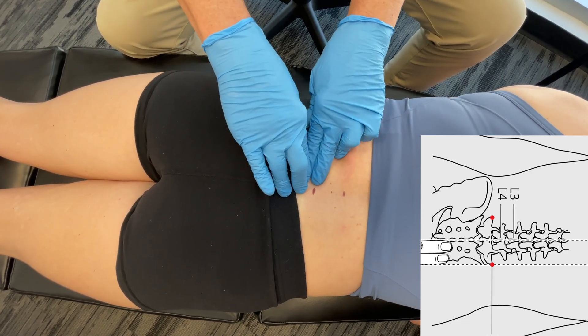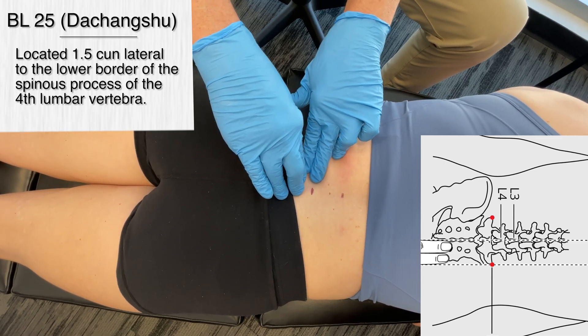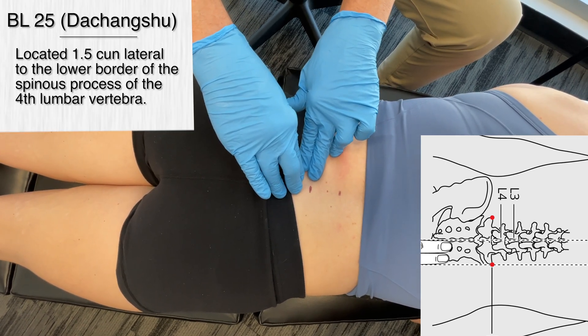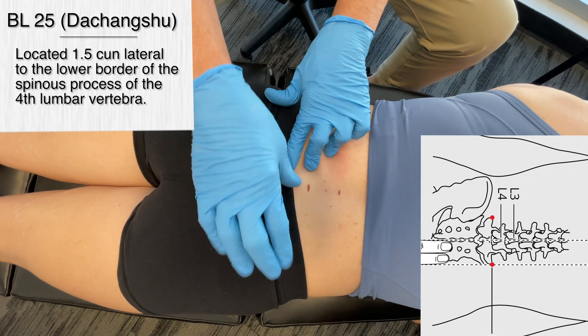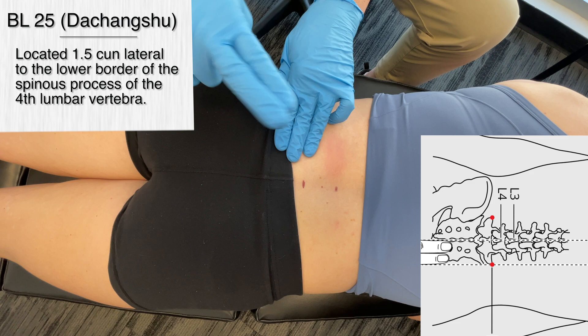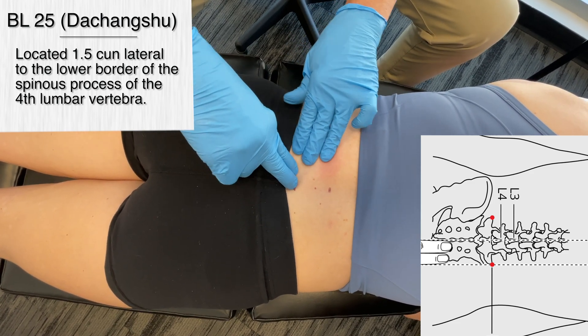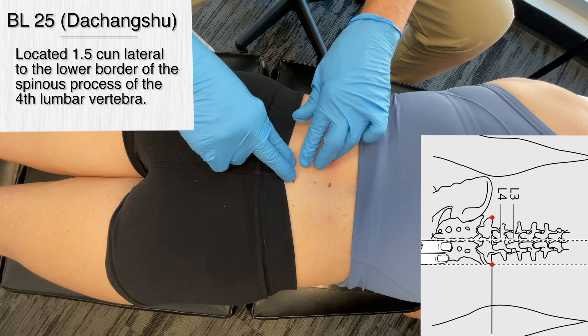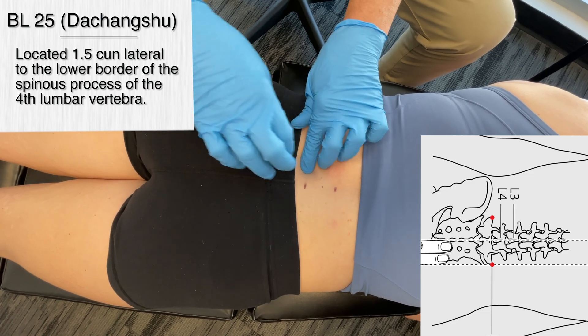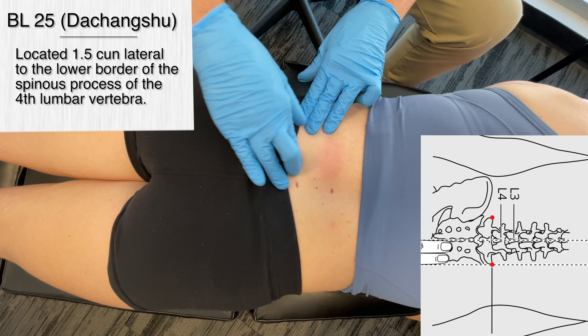So L4. Now we're going to go over 1.5 chun — the measurement in Chinese medicine — lateral to the lower border of the spinous process. A chun in general is the width of the thumb. 1.5 would be two fingers, and we'd actually use Mickey's fingers, but it's kind of hard doing that when you're face down. So I'll come in a little bit from that point, about right here, and then we're going to stimulate that area.